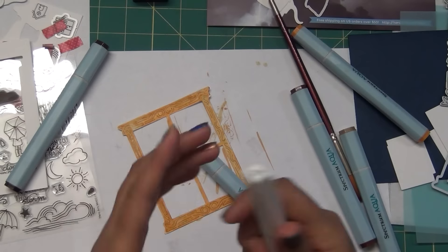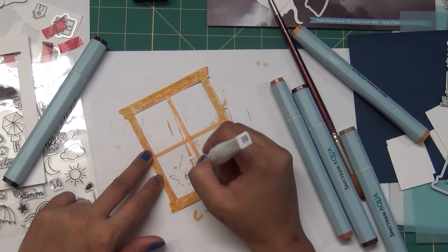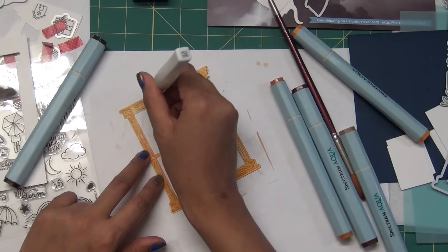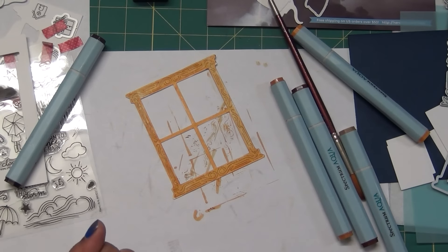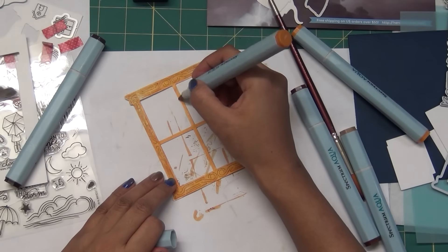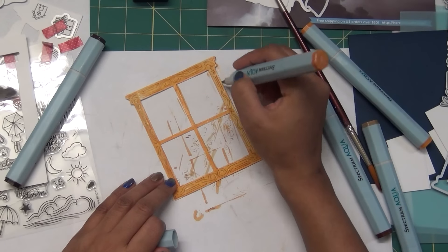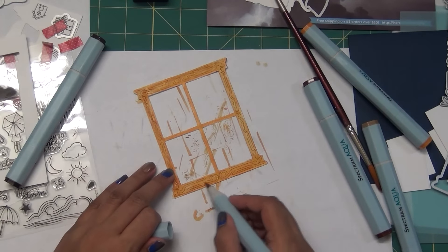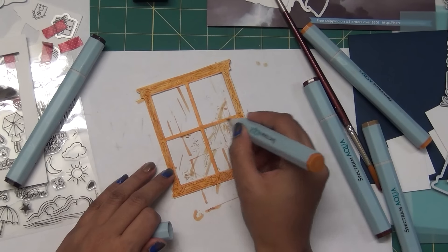If I add Wink of Stella to it - the clear version - it will add a little shimmer to my project. You can see how everything looks beautiful. I'm speeding up this process a little bit because otherwise it will take too long to film the whole video, but I want to get at least one card put together.